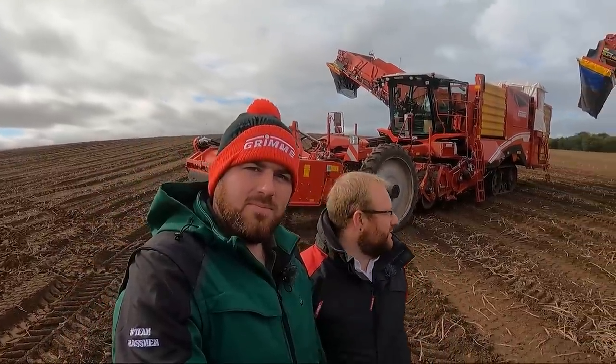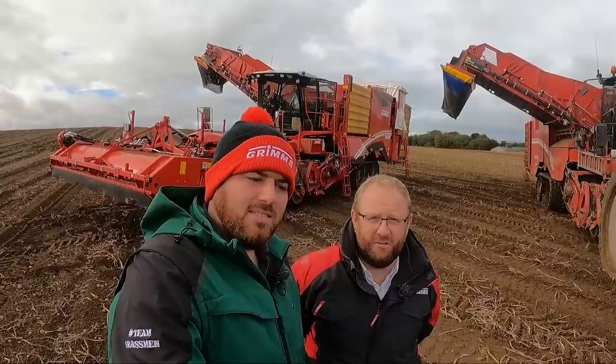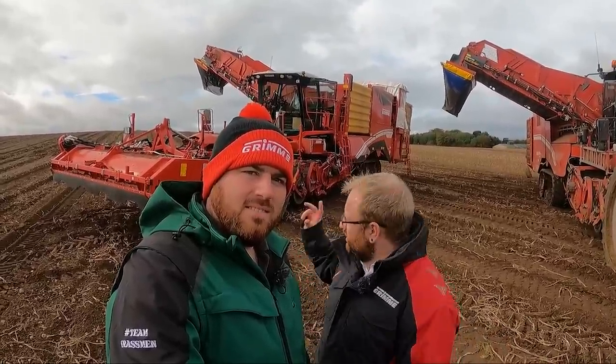So tell us what's in this field today — what are we looking at? Today we've got two Veritron 470s in the field. Behind us here we've got the Gen 3 470, which was new this year. It's called a Gen 3 because it's the third generation of the Veritron — we had the original Veritron, then the Veritron Platinum, and this is the Gen 3.